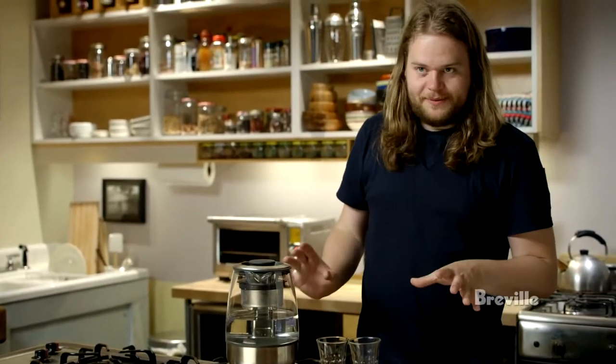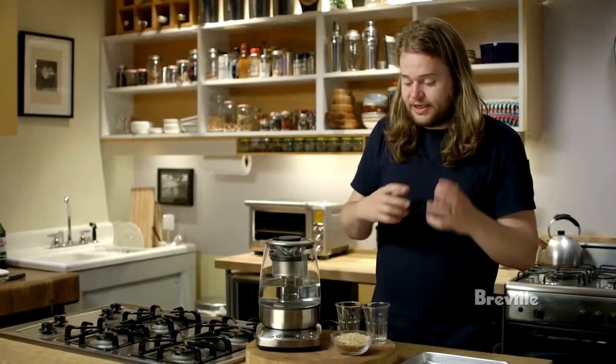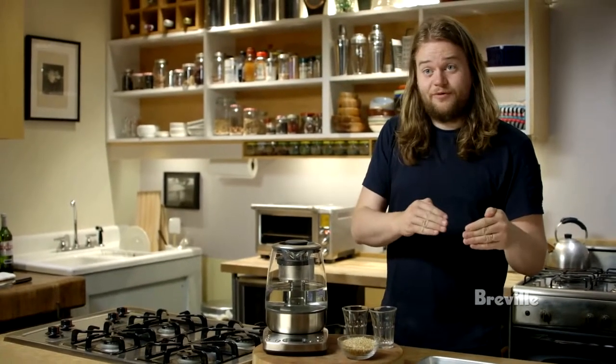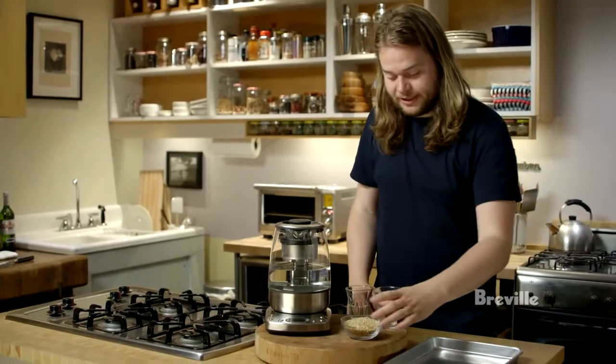This is a really simple recipe. It's a toasted barley tea, kind of inspired by Japanese teas that contain toasted grains of different kinds. What I like to do is toast them just before brewing because then you have much more of the freshly caramelized starch and all those flavors, which is nice.